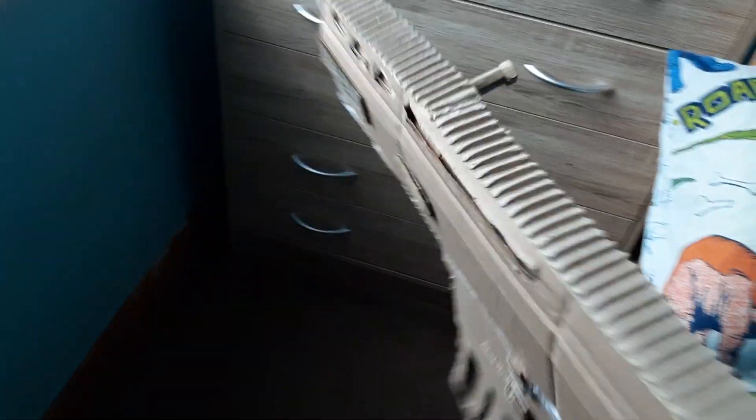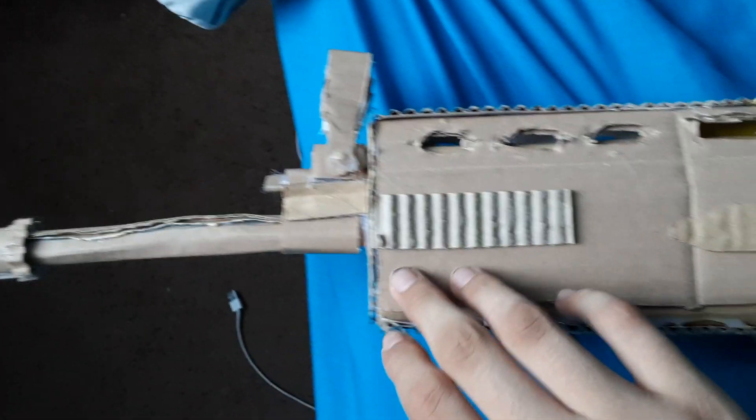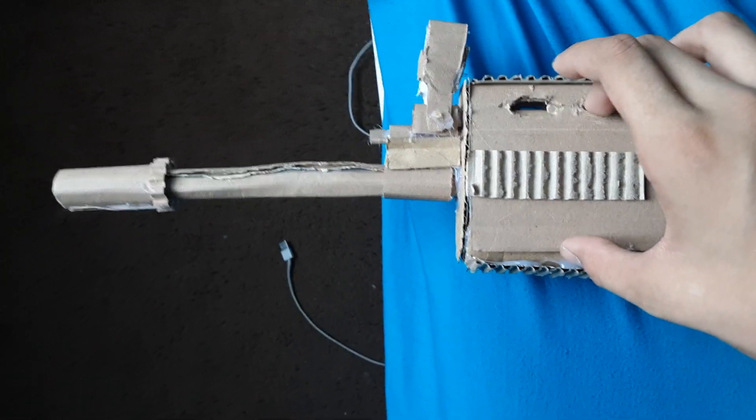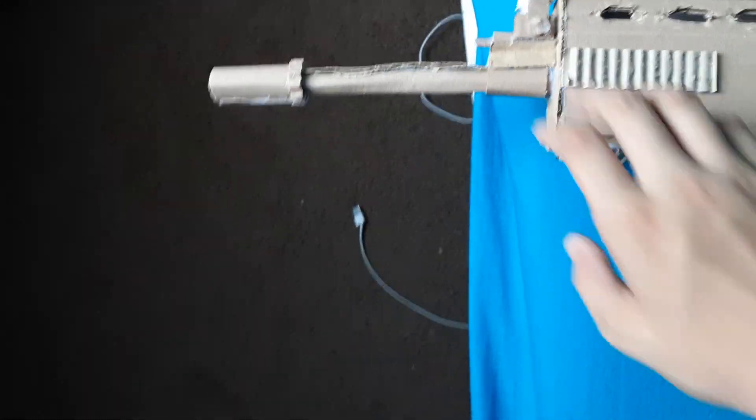So overall, looks pretty good. I think I messed up the proportions a little bit. You can see I nailed it on the SCAR H. This rail is almost at the bottom but not all the way, this is not too thick, there's a lot of space here — this entire receiver should have been a bit bigger. But overall, other than that, I think it looks pretty good.